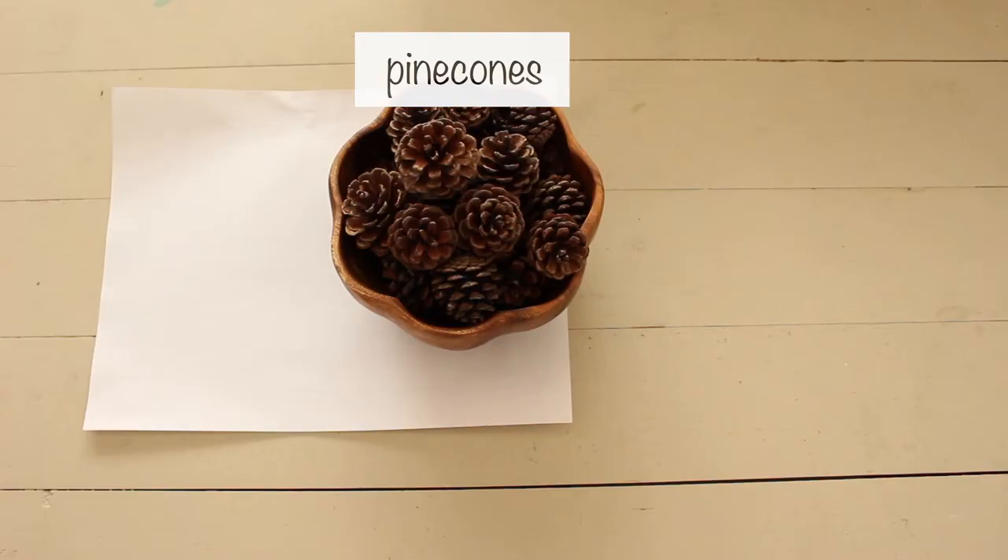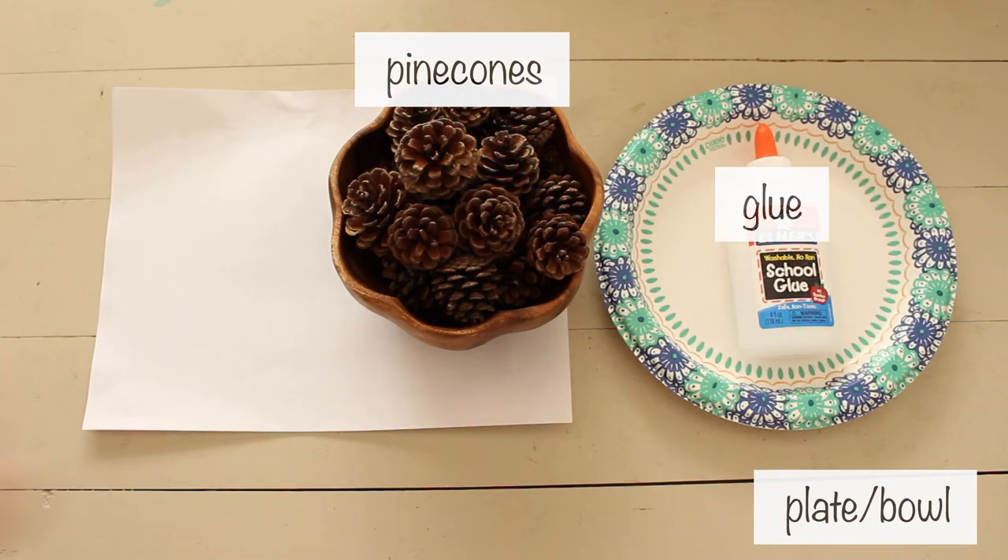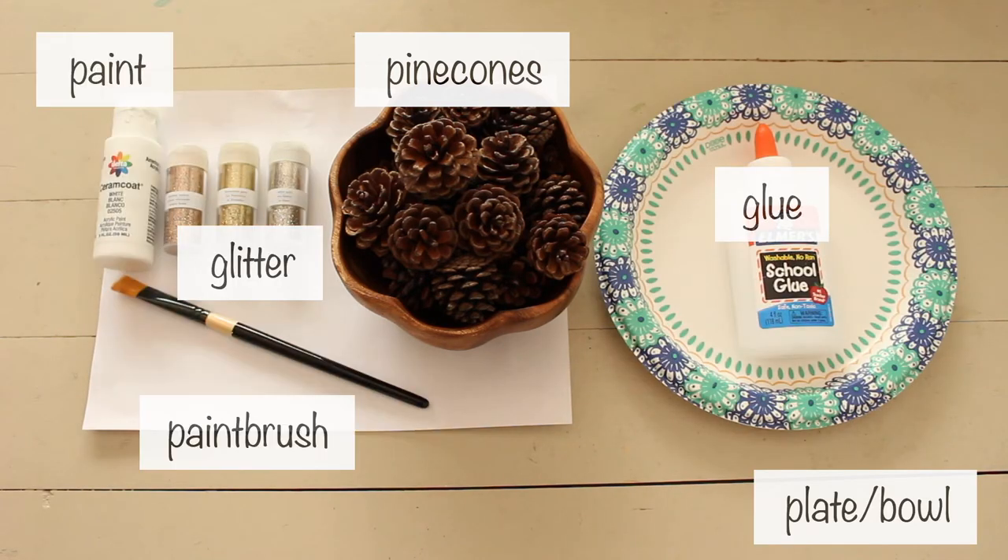For the pine cones, you'll need pine cones, a plate or bowl, glue, glitter, paint, and a paintbrush.